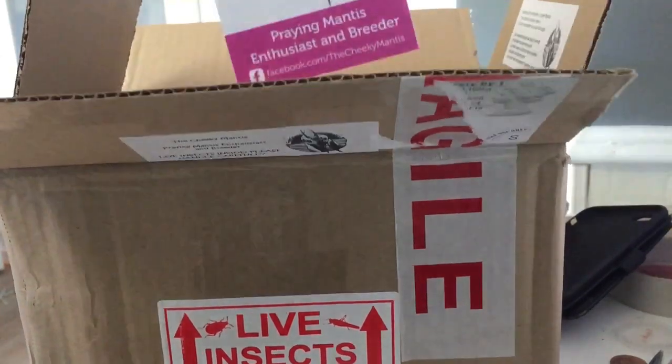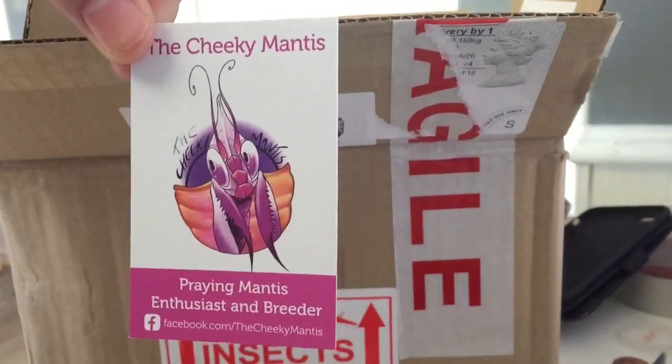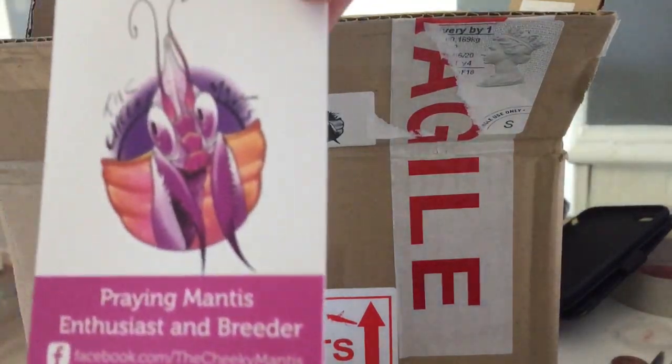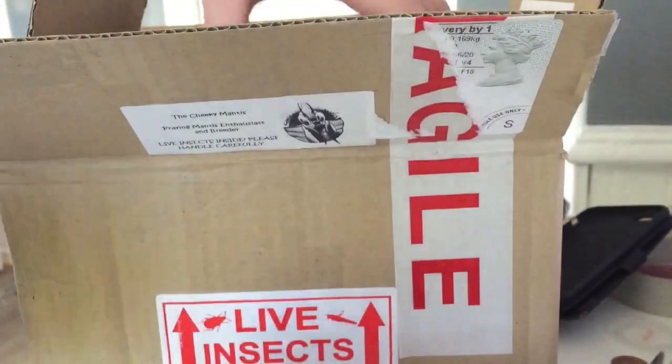Here is the business card, guys. Nothing on the other side — there we go. Very polite, answered all my questions.